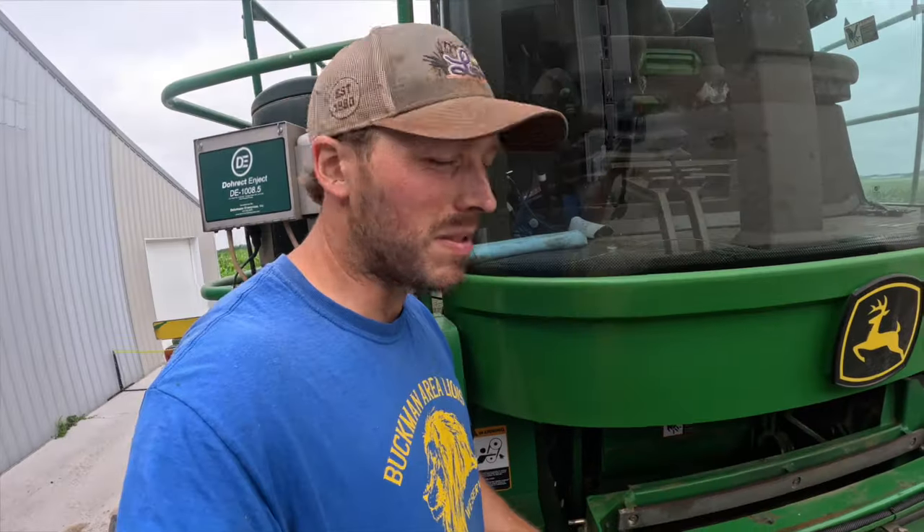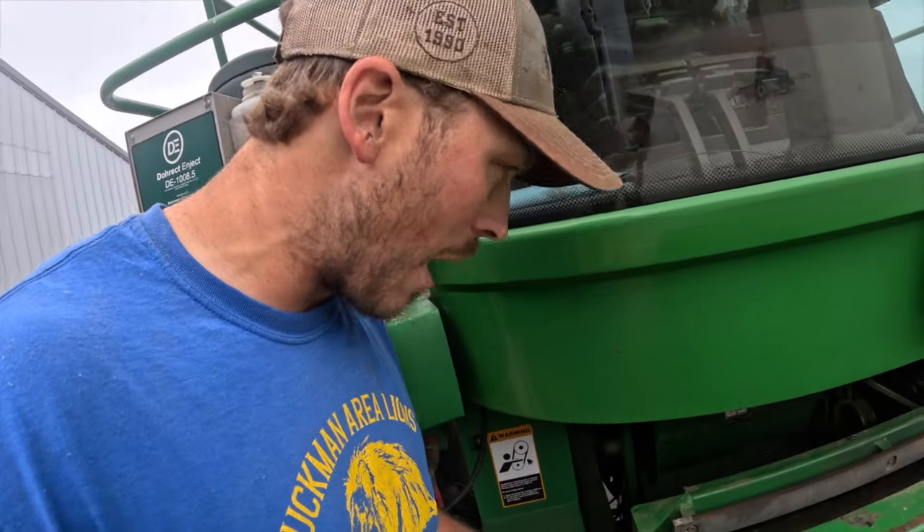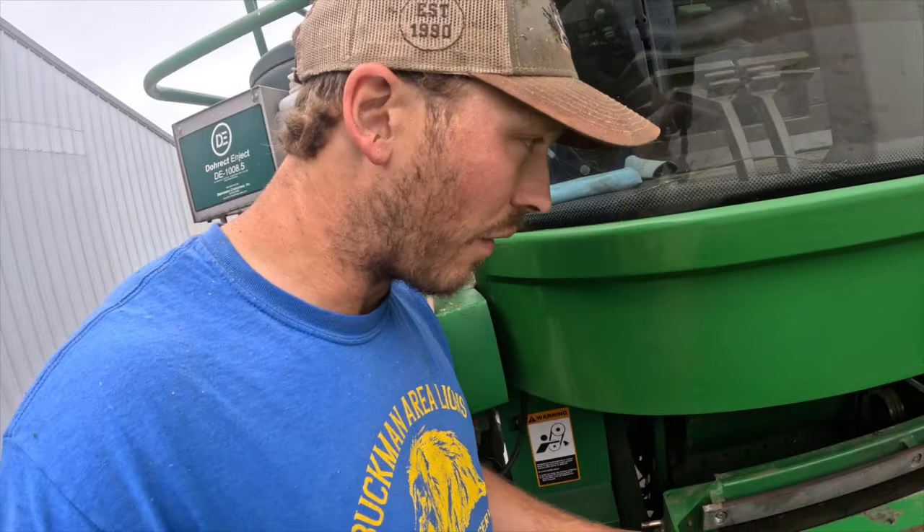I'm gonna try to set this camera up somewhere so you can maybe kind of see what happens. I think I'm in a good spot for it, but we'll see what I can show you here.